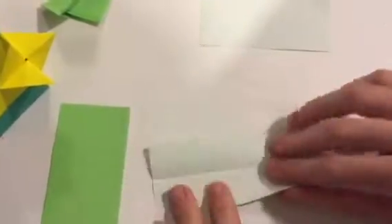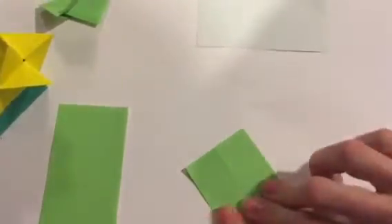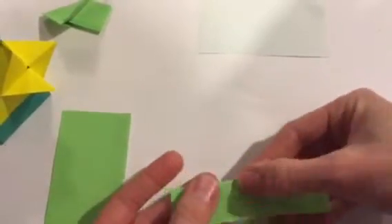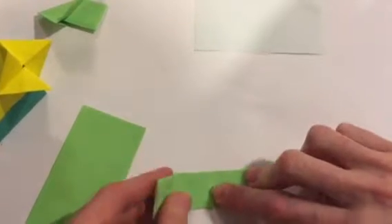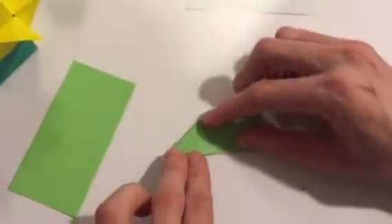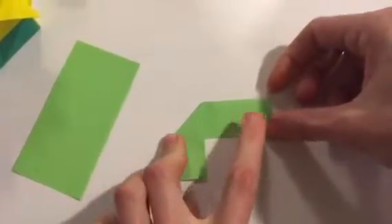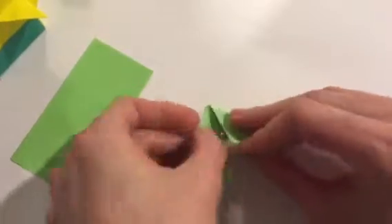Open it up, fold it in half again, then fold it back this way. See this crease right here? I'm going to use that as my guide. I'm going to fold this flap down diagonally right on that line, then do the same thing with the other side — fold it down diagonally right on that line.